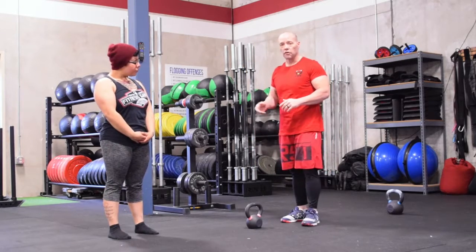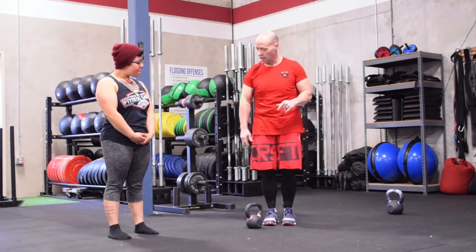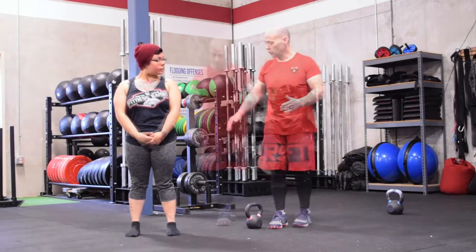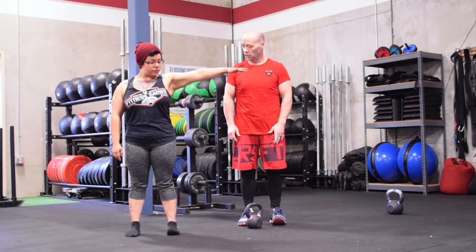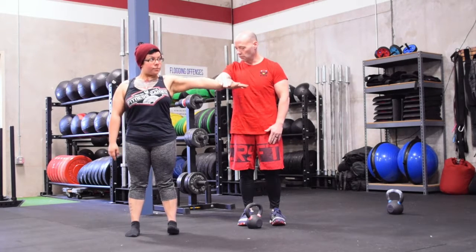So the first thing I'm going to have Erica do is demonstrate something. Erica, go ahead and face the camera, feet about shoulder width apart. Lift your arms straight up. With your left foot, I want you to lift your big toe up - the ball of your toe as high as you can get it. Okay, resist for me.